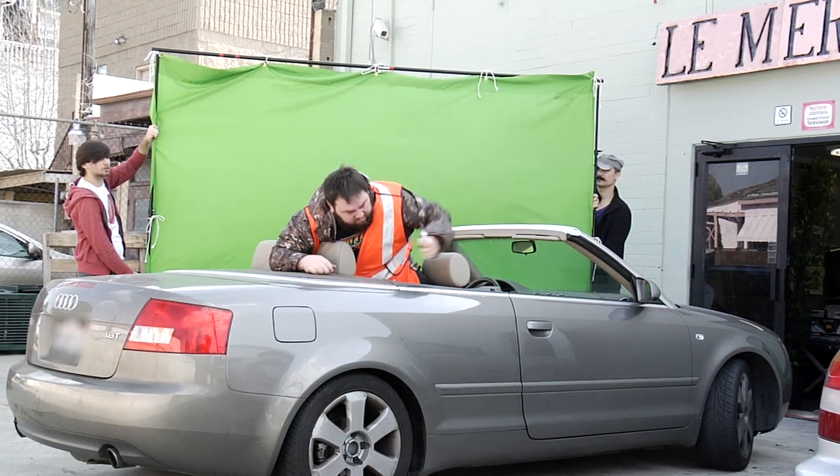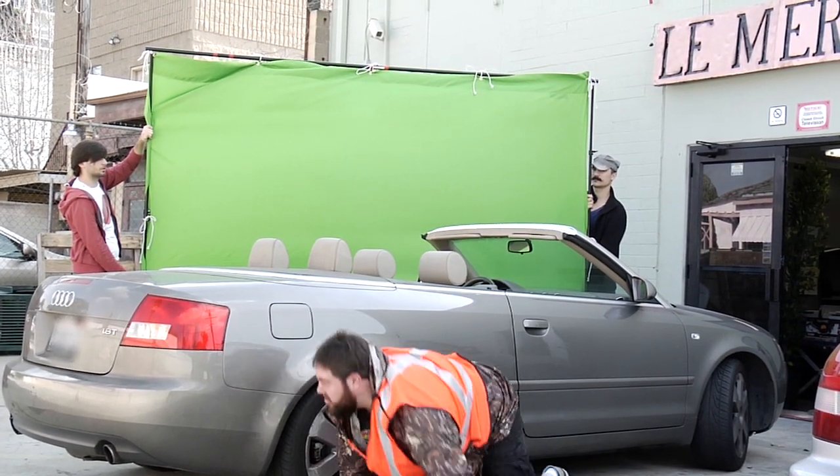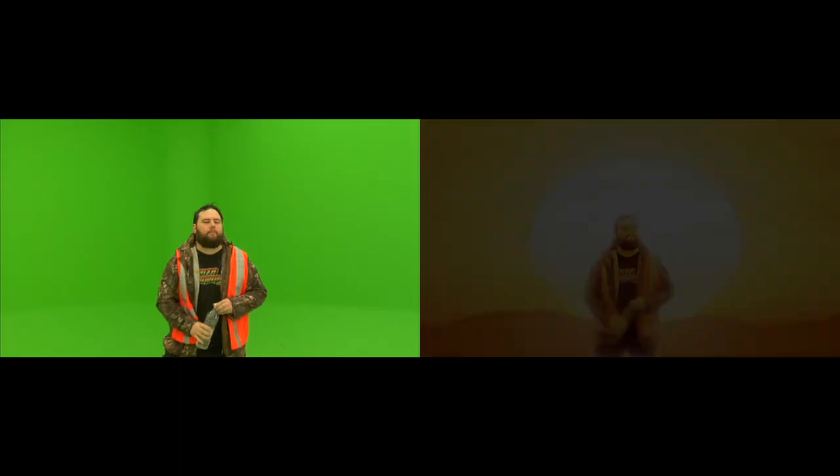This is a shot we didn't use. Shea decided to jump out of the car. I think it was funny, it's just a shame that it didn't really fit in, and plus the wheels were cut off — my fault the wheels were cut off — so it was kind of hard to put in with the rest of the stuff.